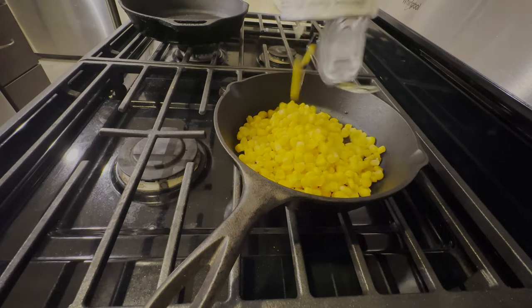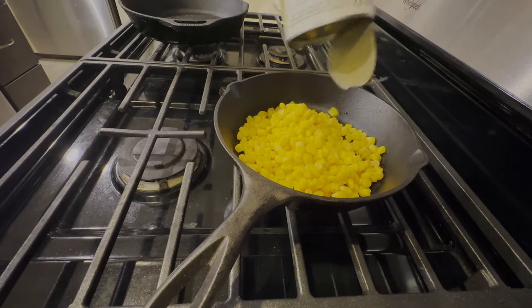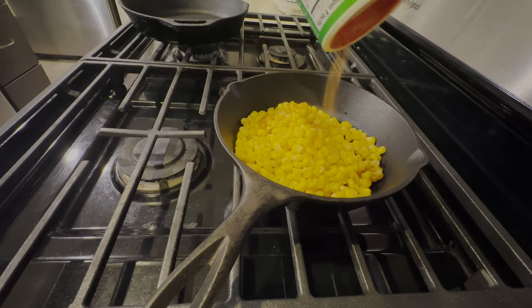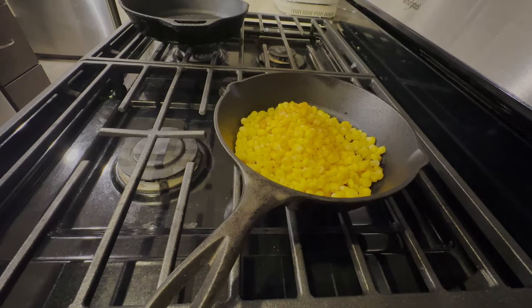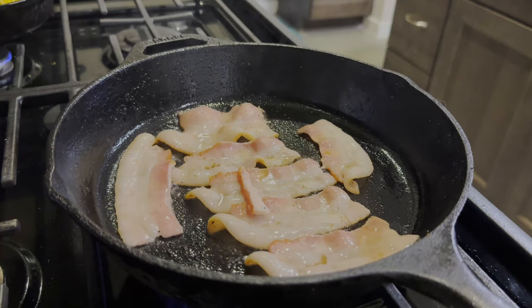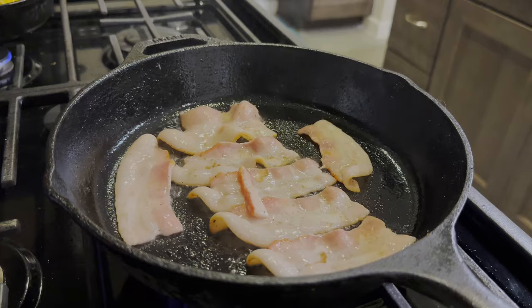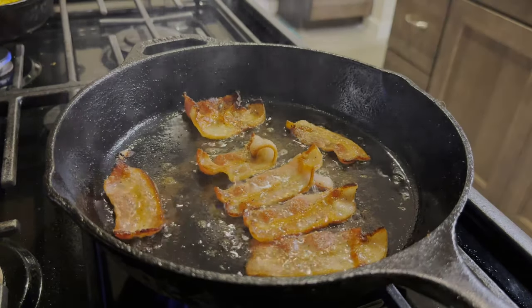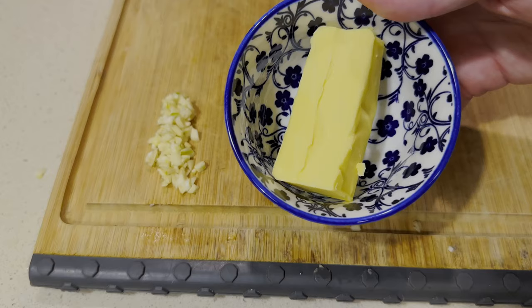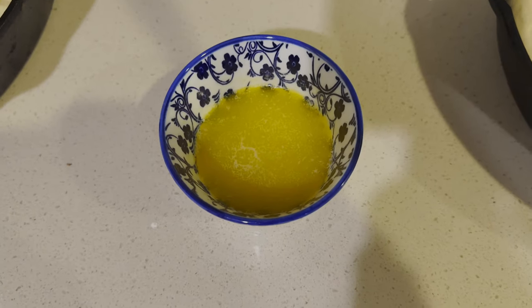Prepare our corn — we're going to dump a can of sweet corn into a pan and add a little bit of Creole seasoning on top to give it a little bit of that flavor. I like to cut my bacon into half strips, do about eight to ten pieces, and fry it in your pan until your desired crispiness. To kick the flavor up another notch, we're going to make some garlic butter — take a couple cloves of garlic, add it with some butter, and melt it all together.